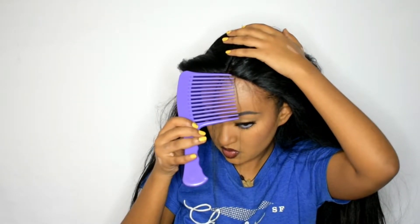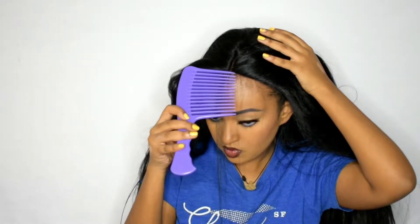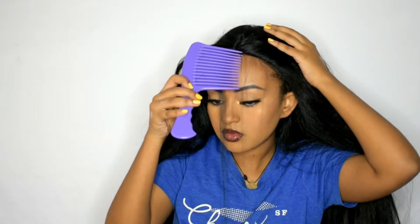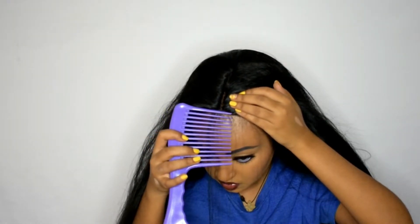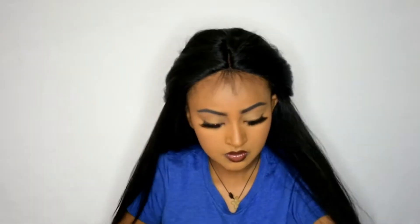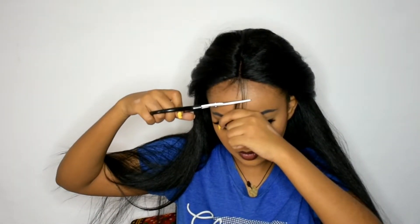Right now I'm just trying to part my baby hairs so I could cut them. I feel like it would look more realistic with the baby hair — I'm just a baby hair person. I naturally like to always make sure I have baby hair because I have a really big forehead. I'm just taking my time to make sure I get as much hair as I want. I don't want too much baby hair but I don't want it to look too fake either. I don't like cutting my baby hair all at once.